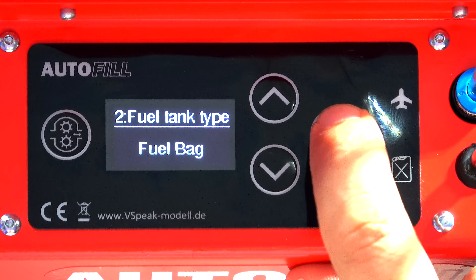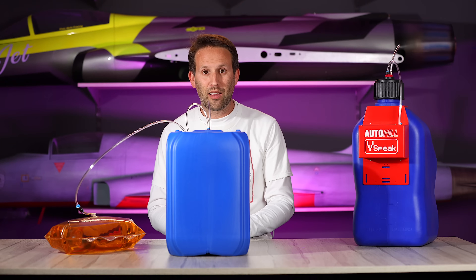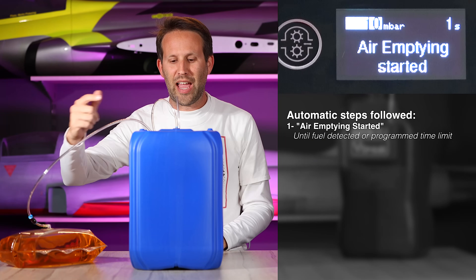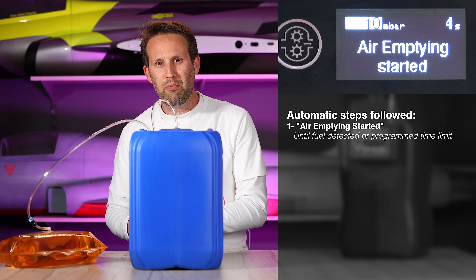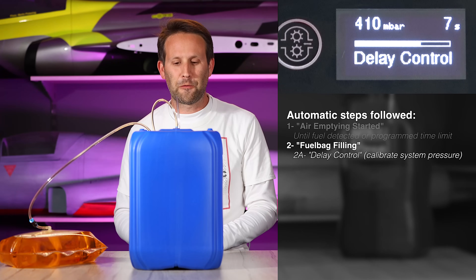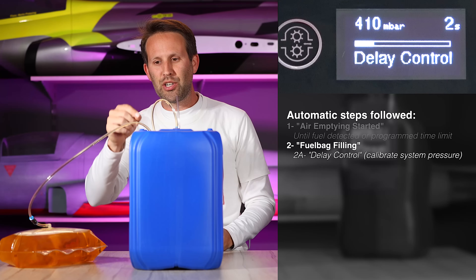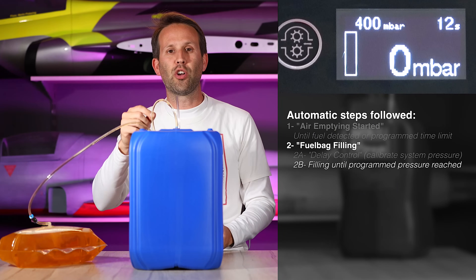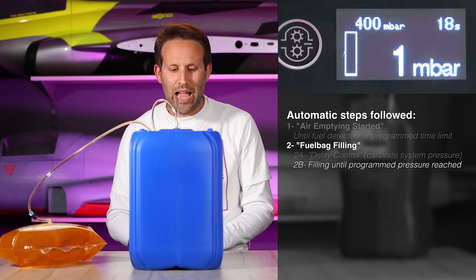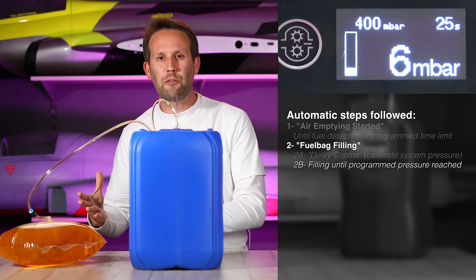Accept that and go back to our main home screen. Now that we know it's set for a bag, we can just tell it to fill. It will start by pulling out air up to a predefined time. Don't worry if it doesn't get all the air out. Now it starts filling up. There's a small delay so it can calibrate the pressure that it takes to reach the bag, depending on your system, length of tubes, diameters of tubes, etc. Once that has elapsed, it now starts filling up and will continue to do so until it reaches the predefined pressure.